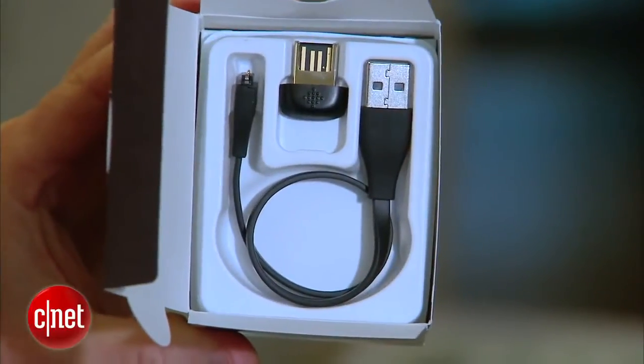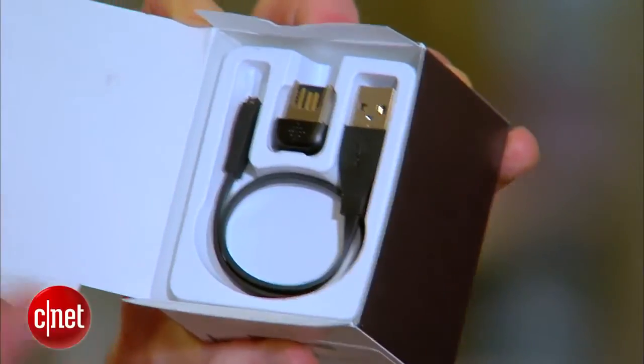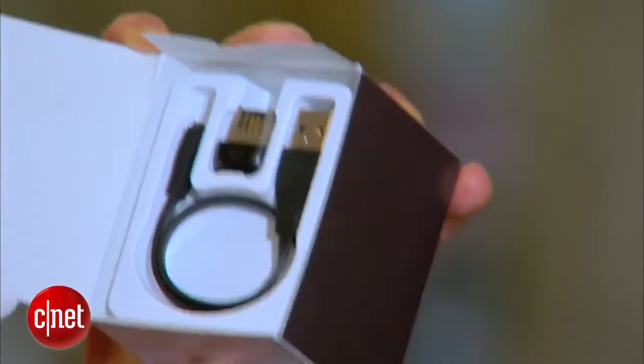And then you've got the charging cable. The charging cable is only going to come in handy once every week — it says the battery life should be about 7 to 10 days, which is a nice long stretch.